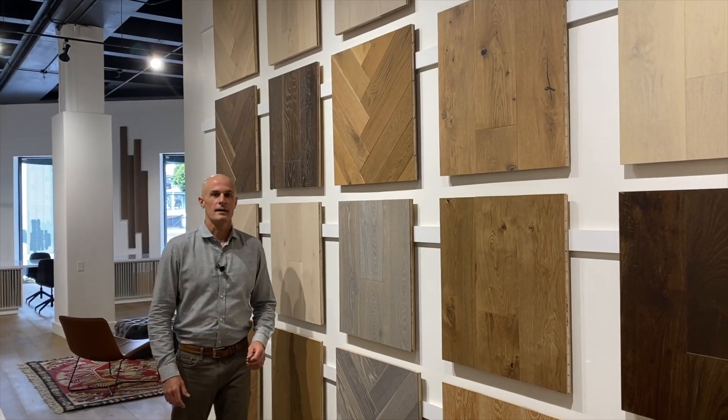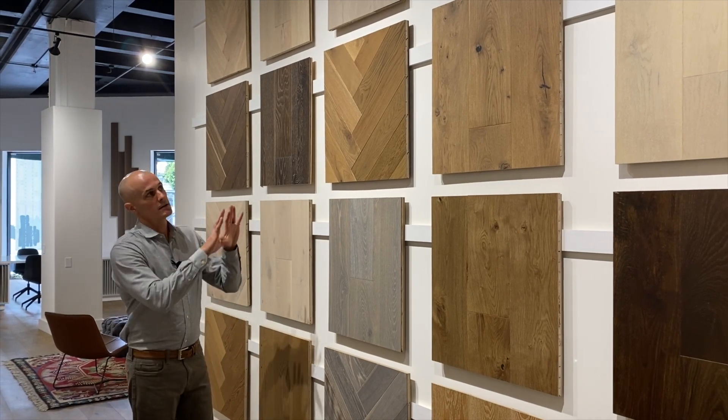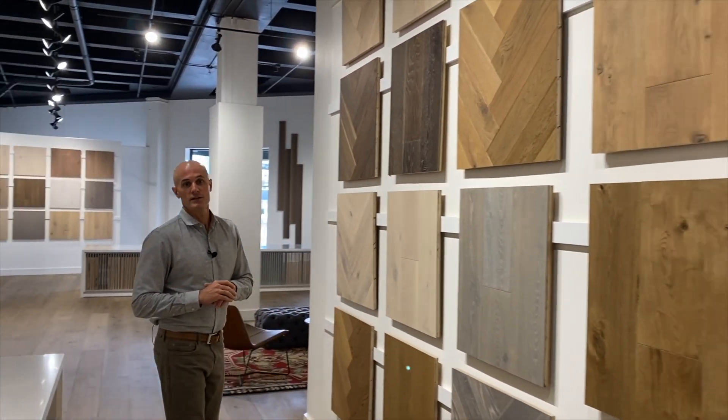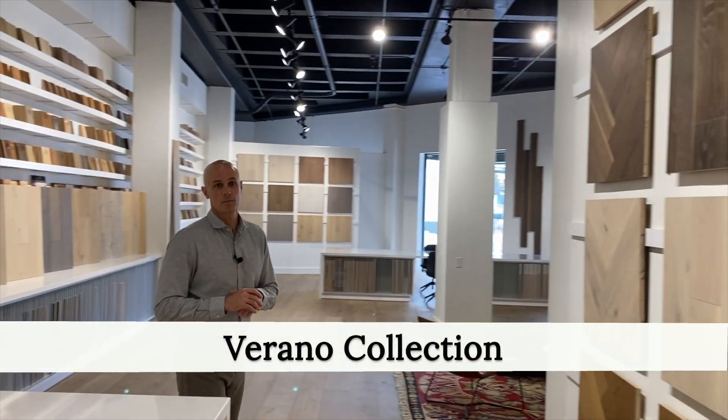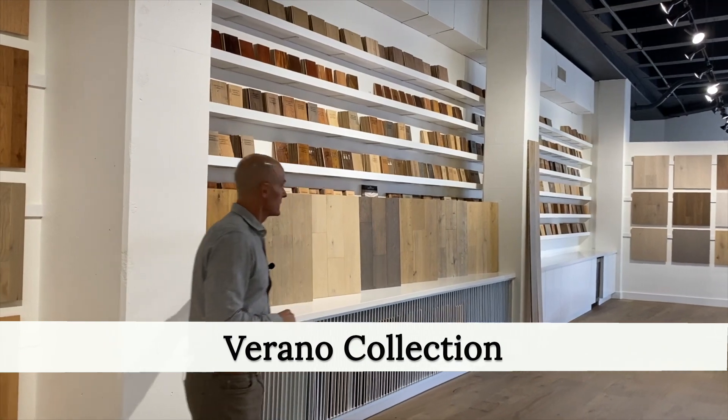Hi, this is Danny from Monarch Plank, and I'm here in Dallaher's beautifully remodeled new showroom in the San Francisco Design Center. You can see some of the Monarch Plank products on display here. I wanted to talk to you today about our newest Monarch Plank collection. It's called Verano, and as you can see here, the Verano collection is seven colors.